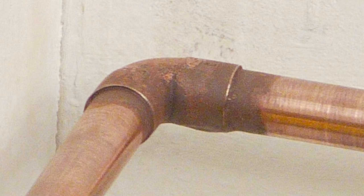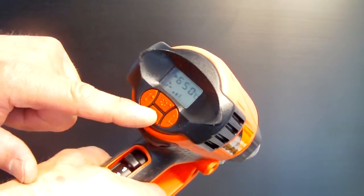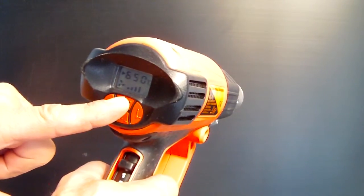Thanks to the speed control of the turbine, you can select five different flame power positions. Position 1 is for small diameter copper, and position 5 would be reserved for big jobs.